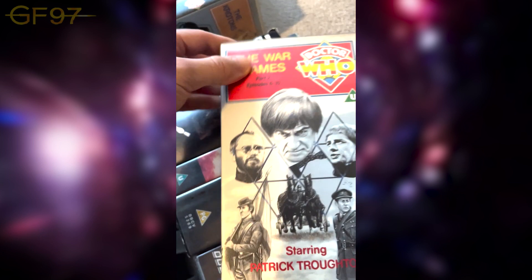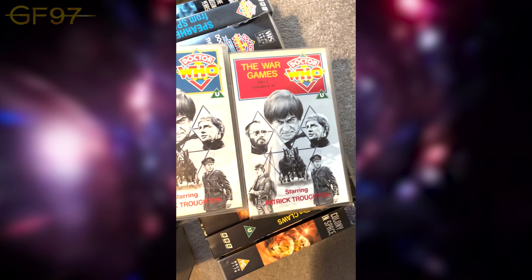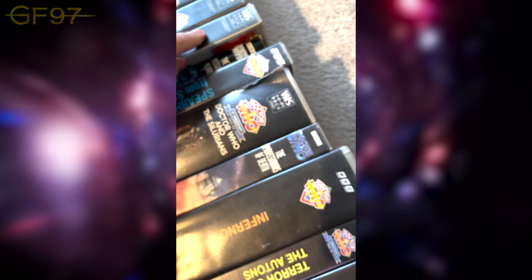Then we have The War Games — it's a ten-parter, so as you can see it's the same cover just with different coloured elements at the top for each tape. We've got the famous image of the Second Doctor, Zoe, and Jamie. Moving on to colour — but before we do, here we have The Missing Years tape.